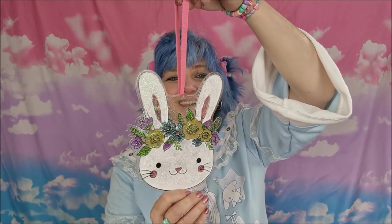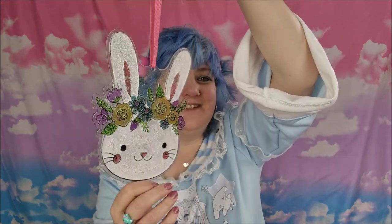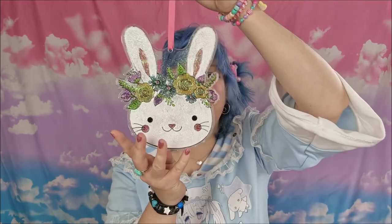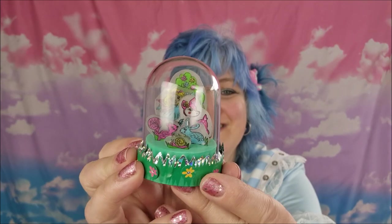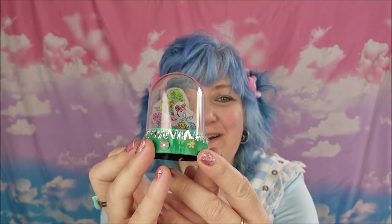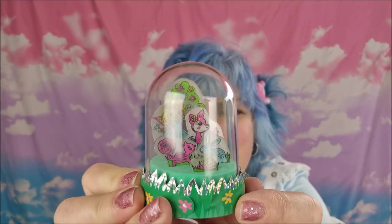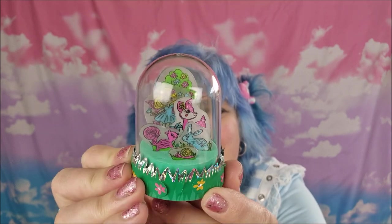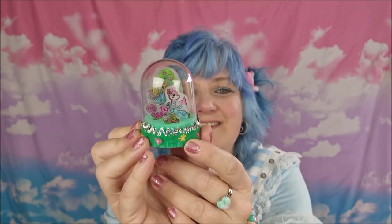Finally time to reveal the finished product of everything! Starting off with the bunny suncatcher — this is how it turned out. I hope you can see the sparkles — it's actually super sparkly and glittery, which I love. Obviously as a suncatcher it didn't work so well, but it's still beautiful and glittery so I'm going to put it up anyway. Then we're onto the little domed decoration made using the shrink plastic — it's really difficult to get a close view because of reflections, but I think it came out super pretty with the little figures inside. It looks lovely in the sunlight, even though it took ages and ages.